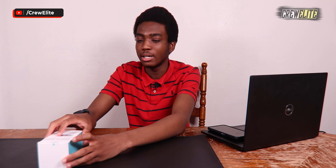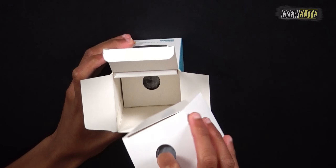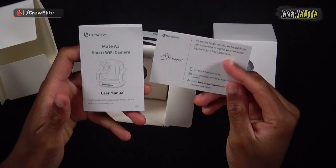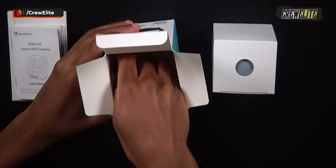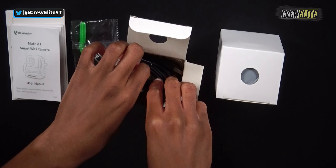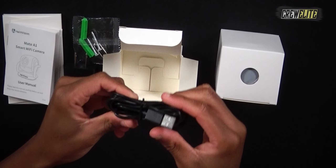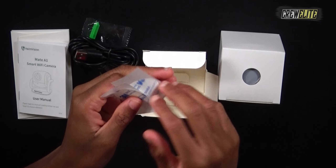Opening the box, we pull back the flap and lift out the camera. There are user manuals and contact information for the company. At the bottom of the box we have accessories: screws and brackets, a reset button tool, a charging brick, and a micro USB to USB-A cable to supply power to the security camera.